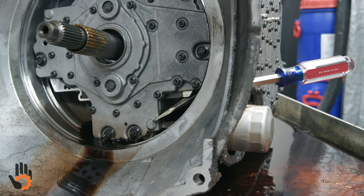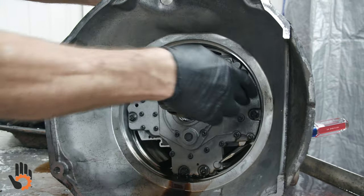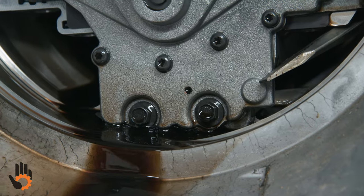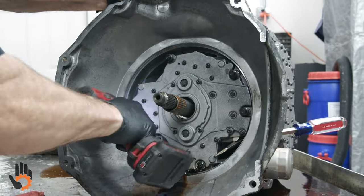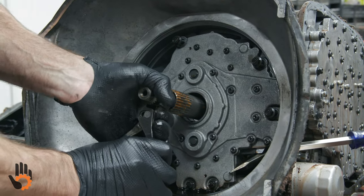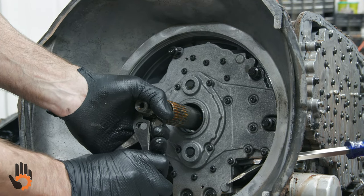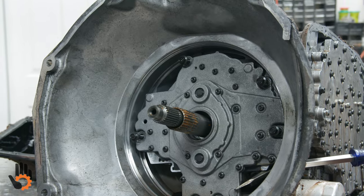Quite often I damage that plate getting it out because it does tend to stick pretty well. Now we've exposed our front pump and we can remove the conventional pump bolts — a series of 10-millimeter bolts — and slide that pump right out. Before I pull the last bolts, let me check end play — grab a hold of that input shaft and try to move it in and out. I can hear it clicking a little bit, but I don't think that is actual end play — I think that's the input shaft moving inside the input drum. We'll take a look once we get the pump and input drum out.